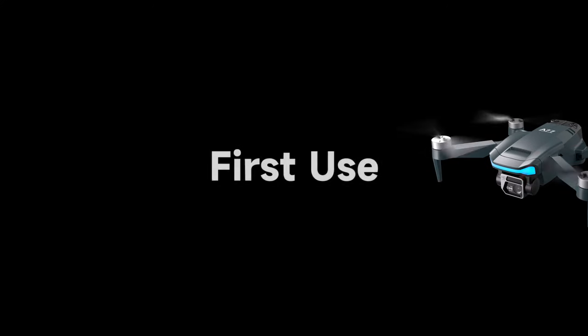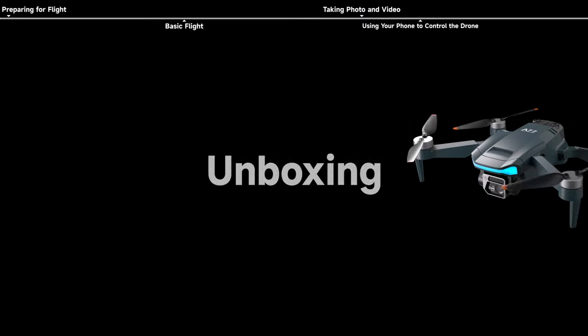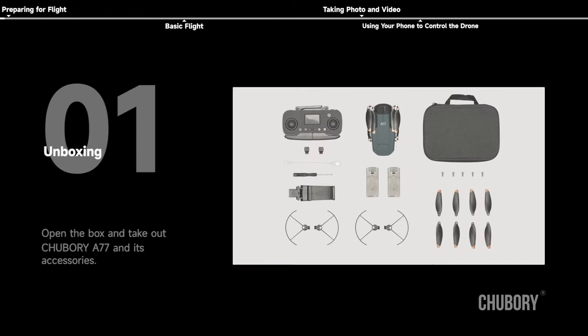Chubori A77 First Use. Unboxing: open the box and take out the Chubori A77 and its accessories.